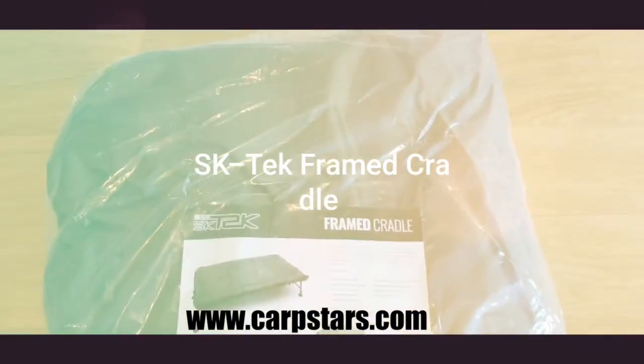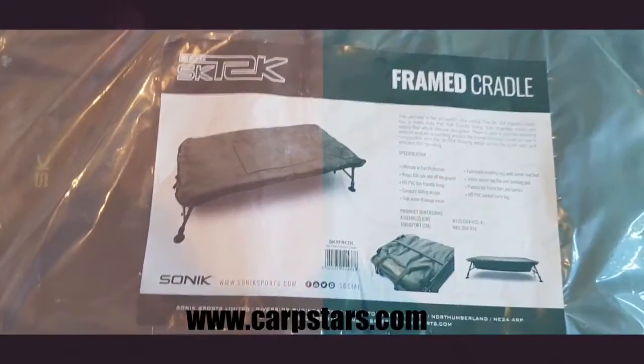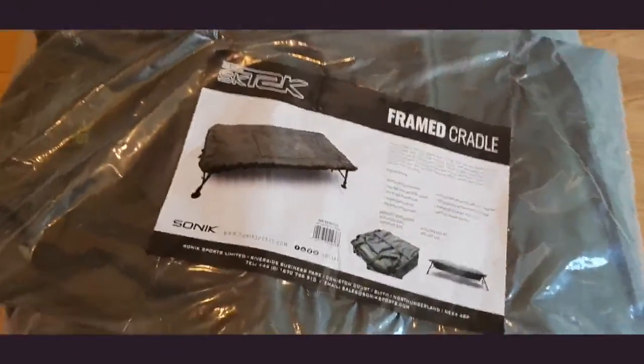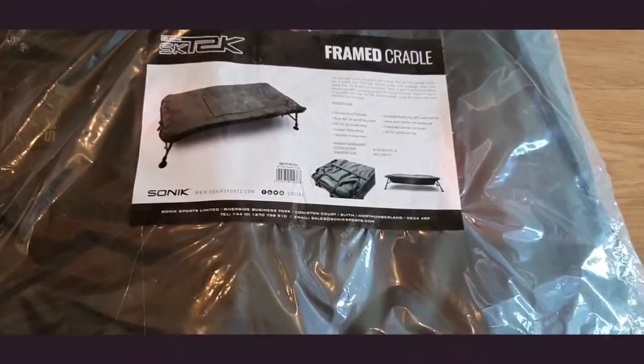How are you doing Carp Stars? Today I've just received the SK Tech from Sonic — it's a frame cradle, so I'm going to set it up just to give you a look at it and see what you think.